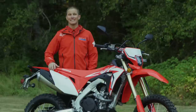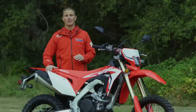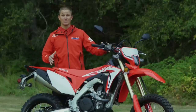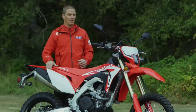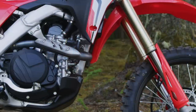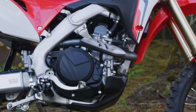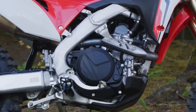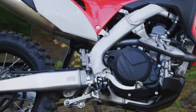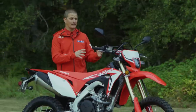The 2019 CRF 450L is based off the CRF 450 platform released in 2017. As you can see, it looks a lot like the race model, the 450R — it has the same 449cc unicam engine, electric start, and downdraft intake. It has all the same features and look of the race model, but quite a bit was done to make it a dual sport model.